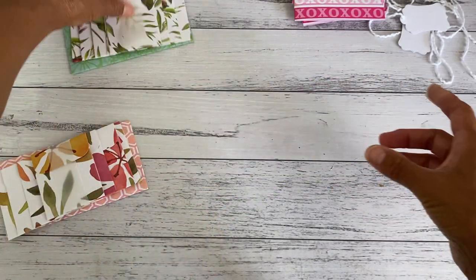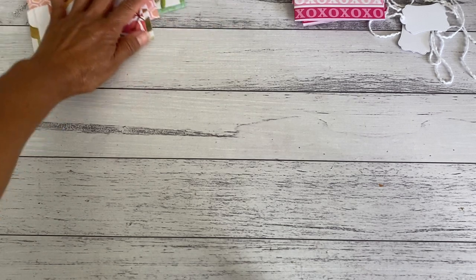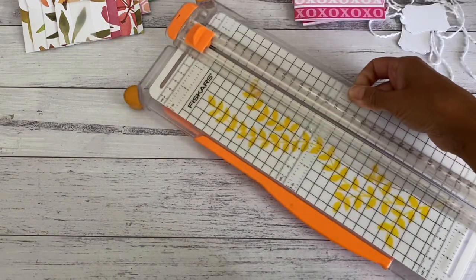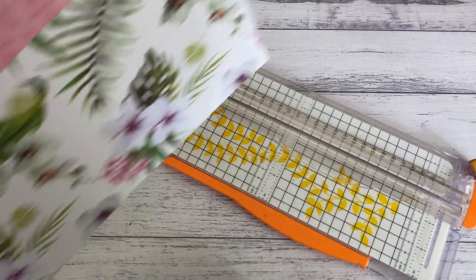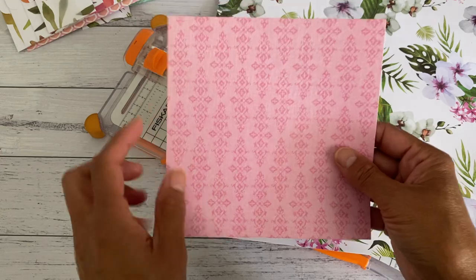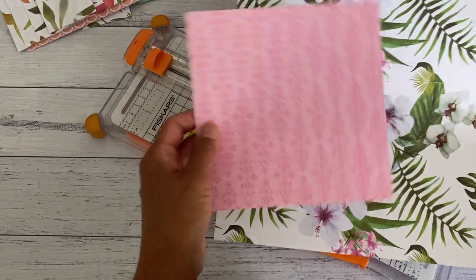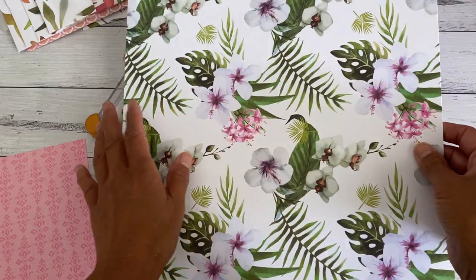Let me show you how easily you can make these — no punch board needed, you just need a scoreboard and a paper trimmer. If you also want to make the pocket to store your little envelope set, you'll just want to cut another piece of paper as six by six, or use a paper from a six by six paper pad to make the pocket insert. I have here a 12 by 12 paper.